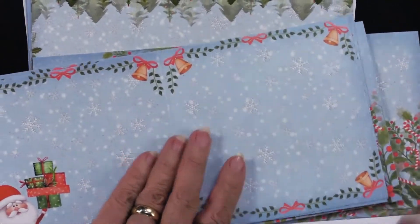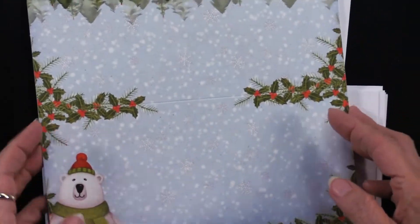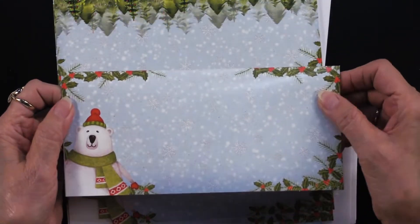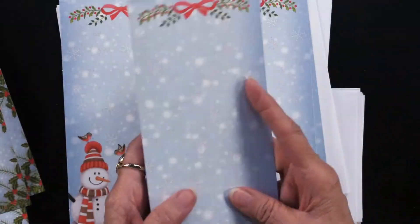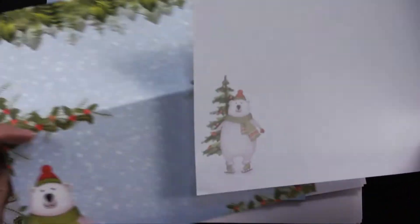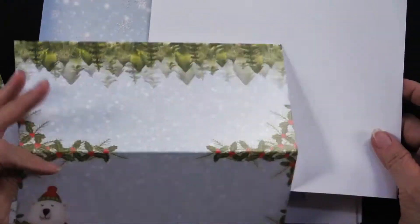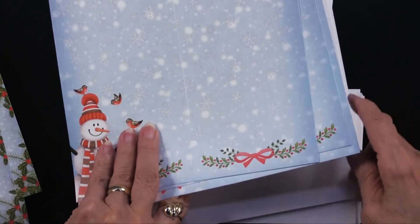You get the five by five cards and envelopes, and then you also have four by eight and a half inch cards — you get them horizontally as well as vertical ones for the vertical sliders. Everything is included, and with these you also receive the inserts so that your character appears on the inside of the card after you've done the slider on the front.